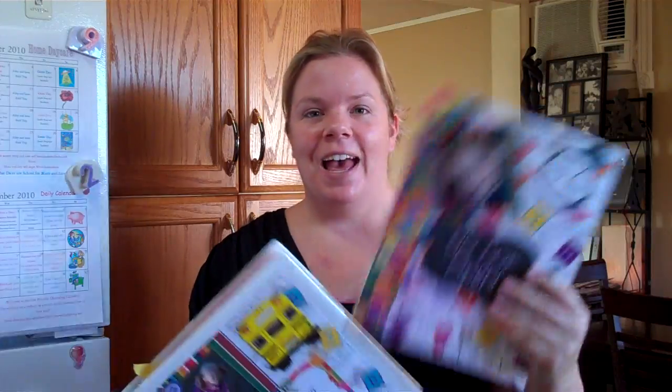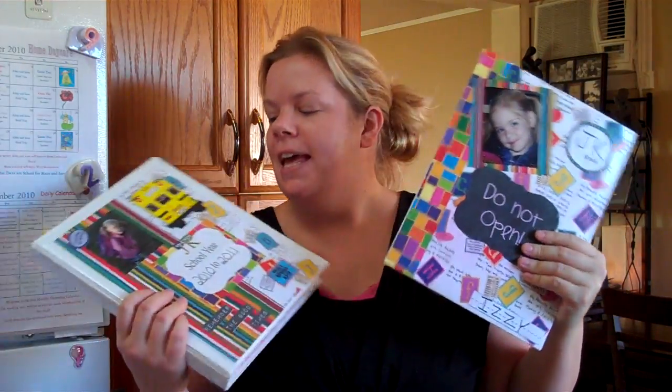Hi, welcome back to the organizing tip of the day. Putting out two videos today because I have no life and the kids are napping. I wanted to share something I did yesterday which was crafty but not really crafty. I made a time capsule and a school journal for my daughter who just started JK.